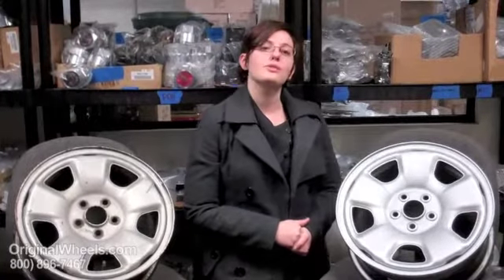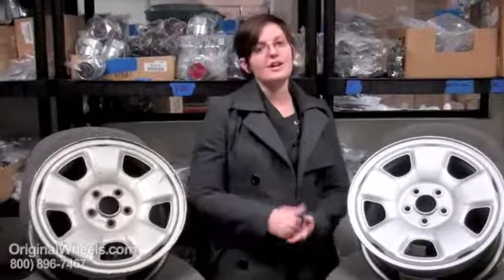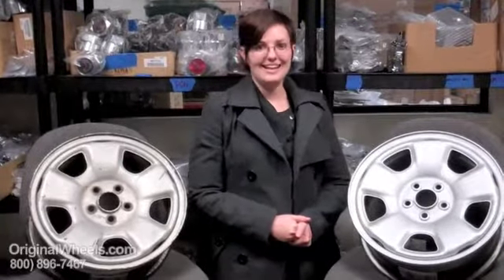So when you're ready to place your order on your used Subaru Impreza wheels, just go online to OriginalWheels.com. And if you have any questions at all, give us a call toll-free at the number on your screen. Thank you.